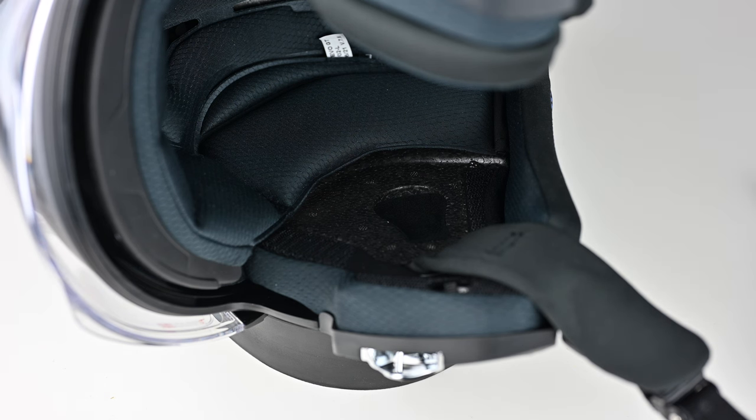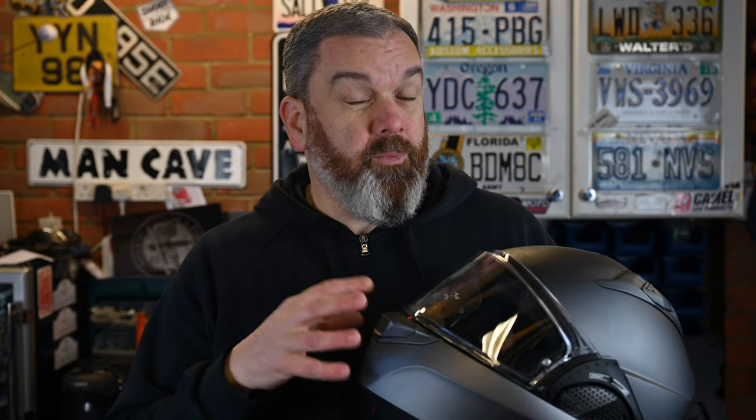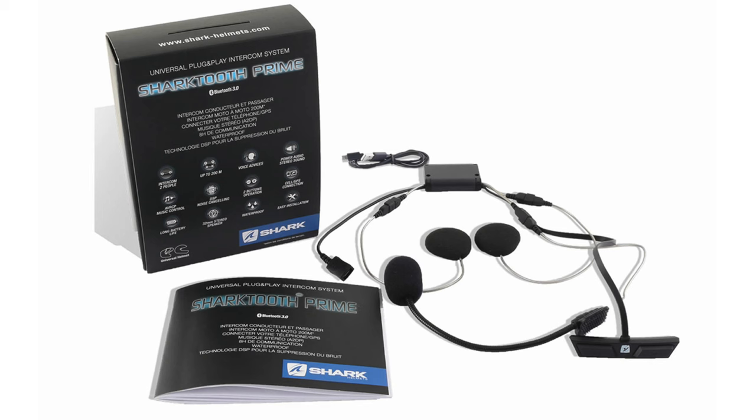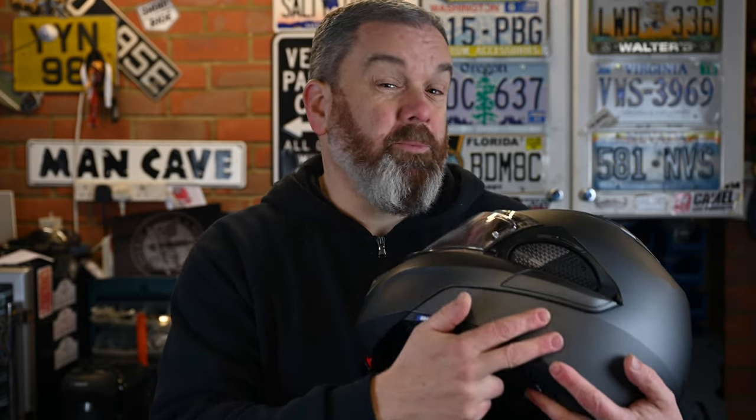With the cheek pads out you can see there's a recess for speakers. Shark have their own proprietary comms unit called the Shark Tooth, so fitting that should be relatively easy. However, I've heard mixed reviews on its performance and since I haven't got one in hand I can't comment — all my reviews are tried and tested. So it would need a proper test to assess the Shark Tooth unit.